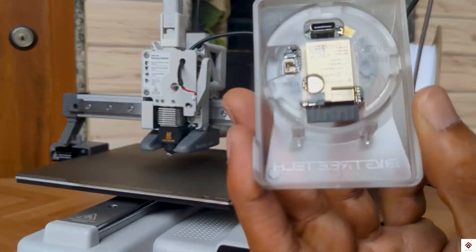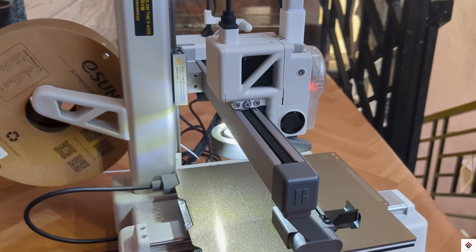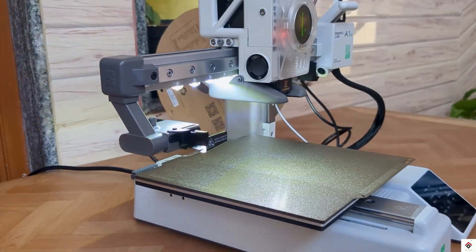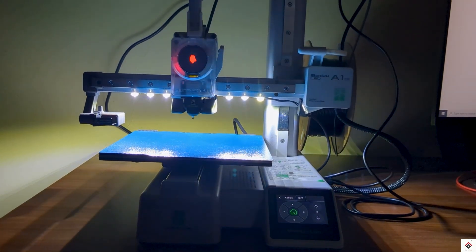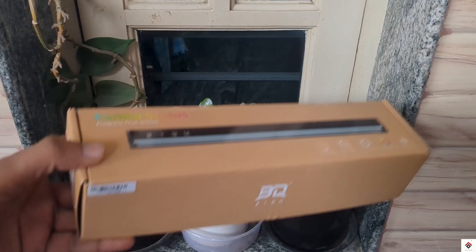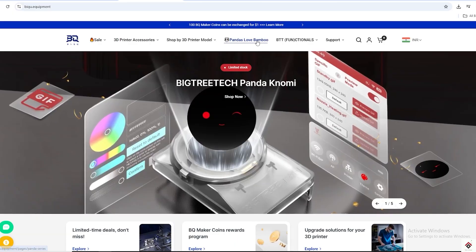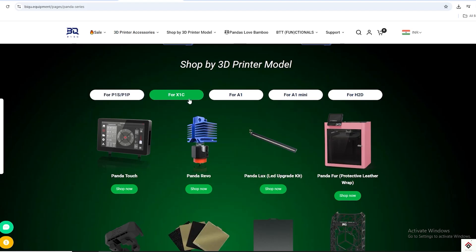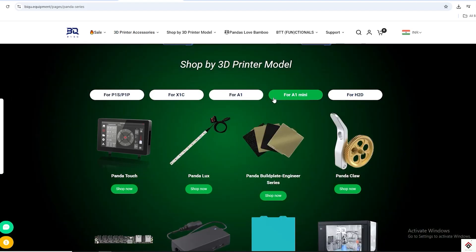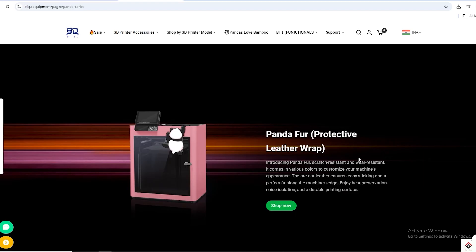Hi guys, welcome back. Recently we upgraded a Bambu Lab A1 Mini 3D printer with interesting Panda accessories from BIQU and BigTreeTech. Today they have sent us one more interesting product called Panda Status. They also have a wide range of accessories for different printers — you can select your printer model on their website and get the list of all supported accessories. Make sure to check out their website from the link in the description.